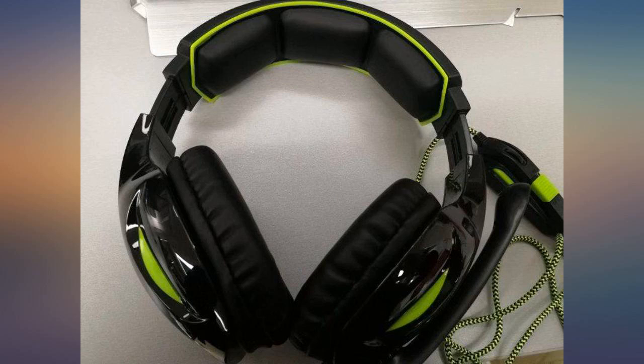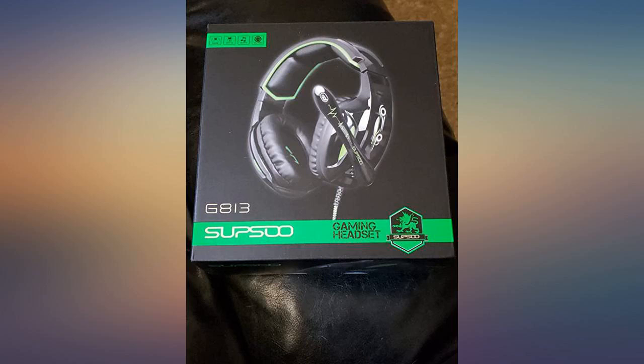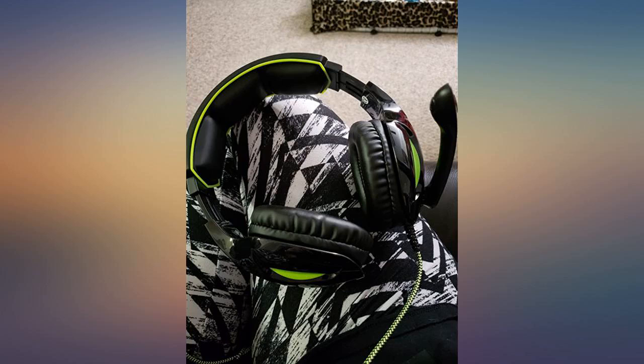No complaints from me. I really enjoy these. I use them with my Xbox One and they work just fine — they also fit comfortably. I think the sound is a bit low, but aside from that I'd buy again.